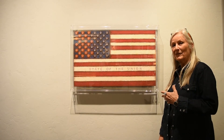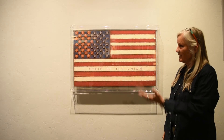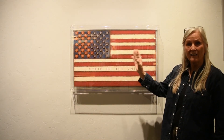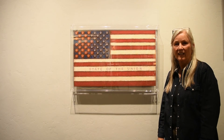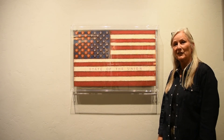This flag is kind of self-describing. It's the State of the Union. The red is on one side, the blue is on the other. This is how I express the division I see in the country — otherwise it's just the American flag.